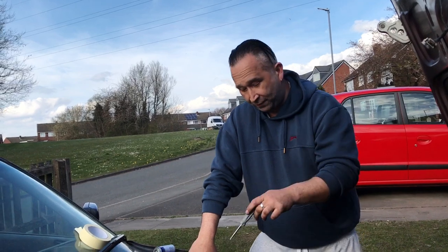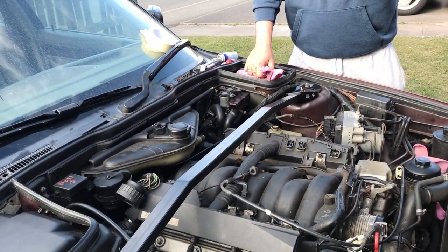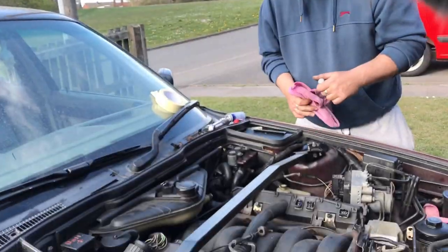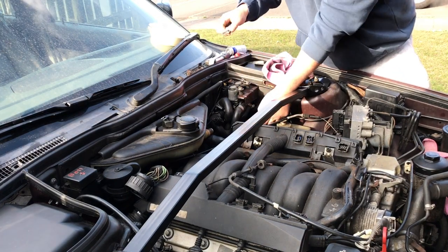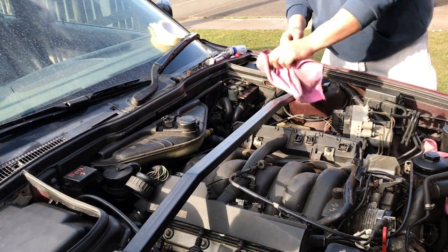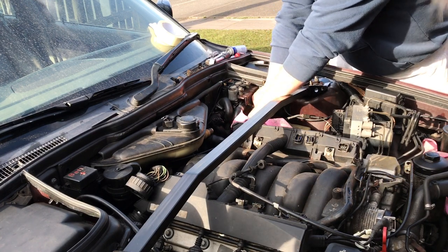We're now going to disconnect the feed, which will also relieve the pressure. We're going to do it from the easiest point. I feel it seeping now.